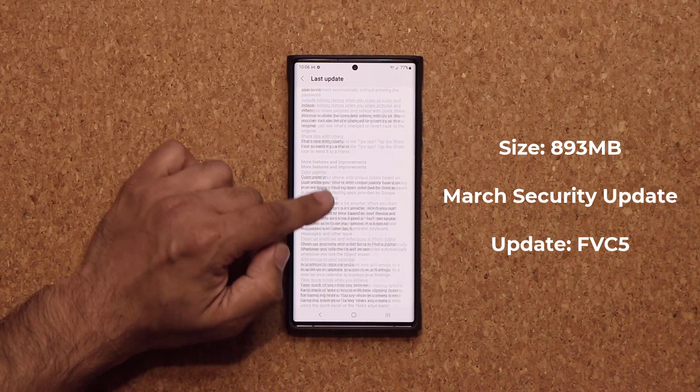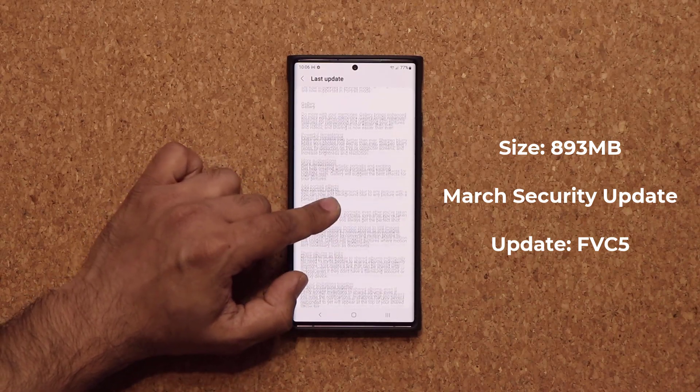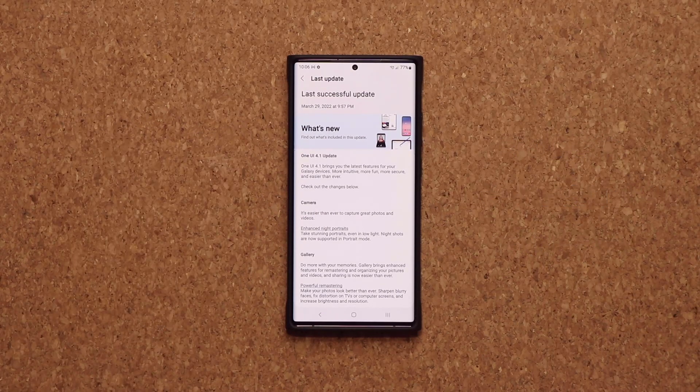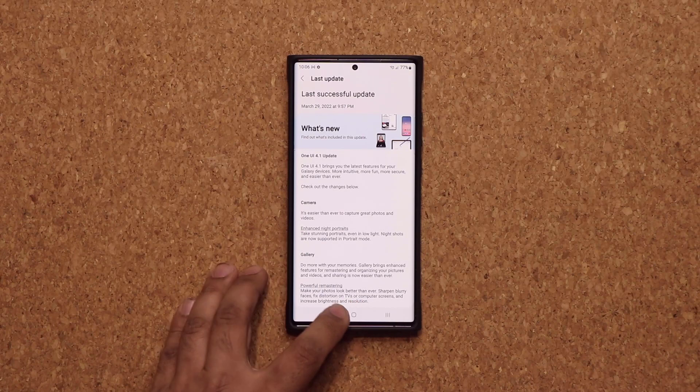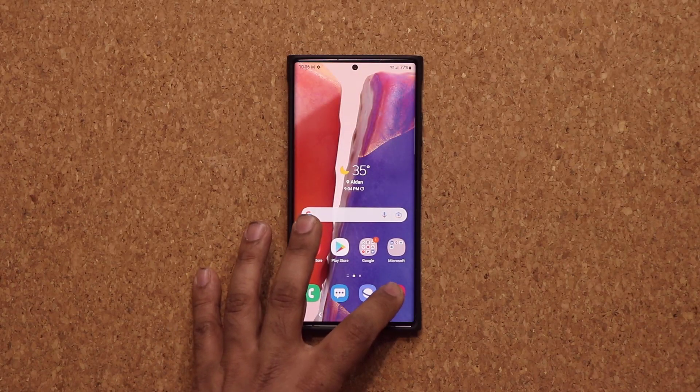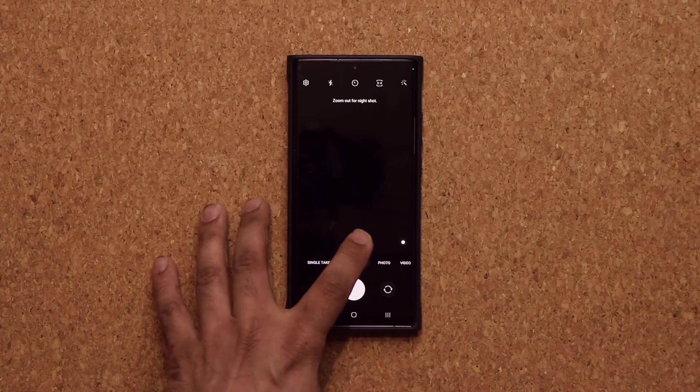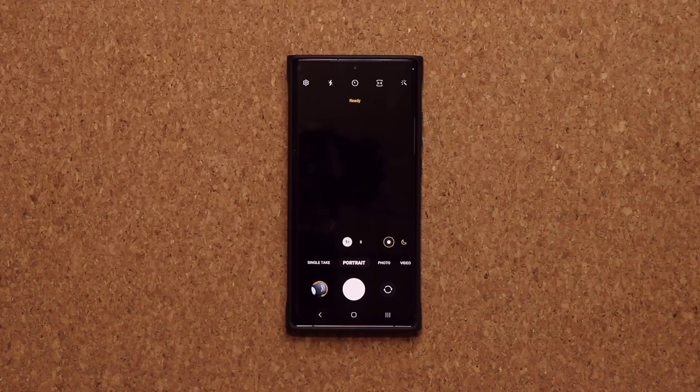We do have a lot of things happening with the camera and the gallery application. Now, the One UI 4.1 update is slightly different for every phone. For the Note 20 Ultra, when we go into our camera, what is changing is we now have enhanced night portrait shots — they're going to be even better at nighttime. Go to portrait mode and you can also use the 2x camera. Whether you use 2x or 1x, you're going to get much better nighttime portrait shots.